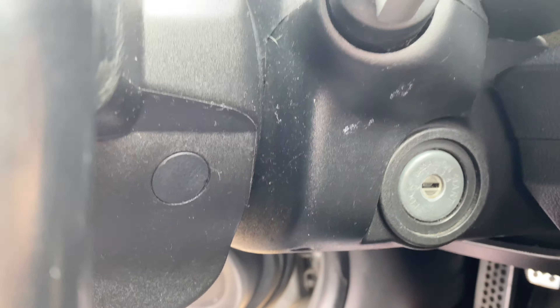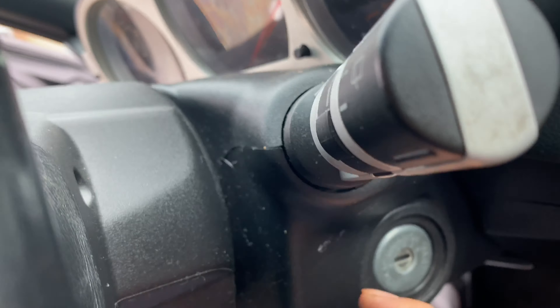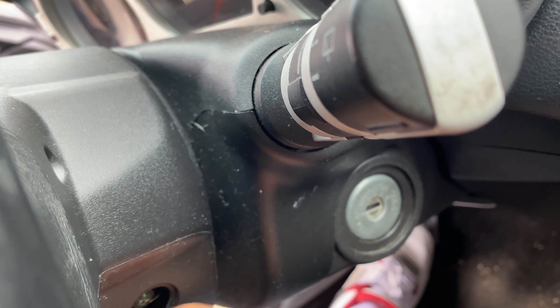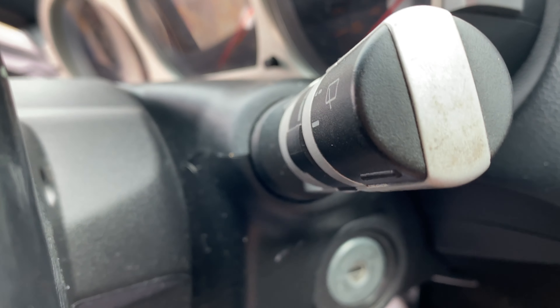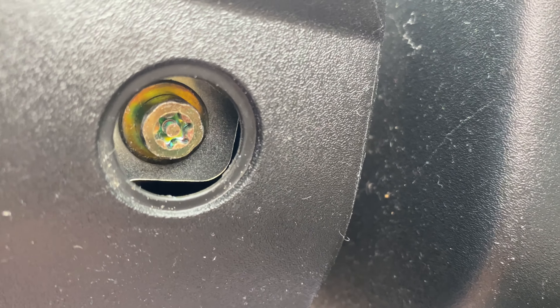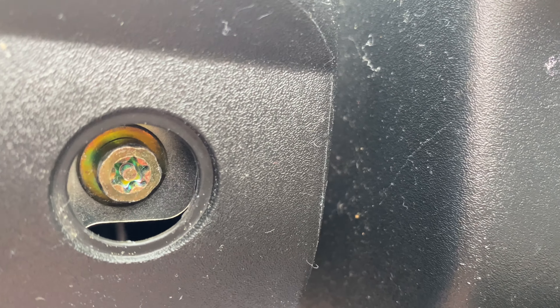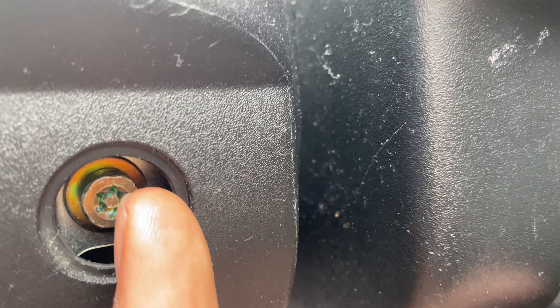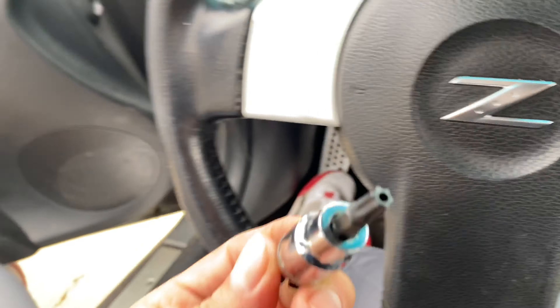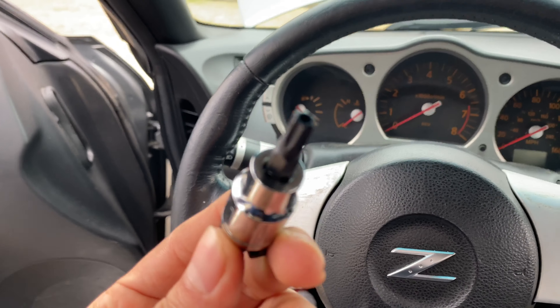I was doing some research and these little tab things, you need to take them off. I just took it off with my nail. There's a little bolt right there. Two nights ago I tried to take this thing off with the 10 mil, 11 mil, et cetera — none of them worked. It turns out it's actually a Torx bit. So I went out and had to buy a set. It has to have a little hole in the middle. I got the Torx bit.